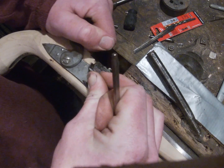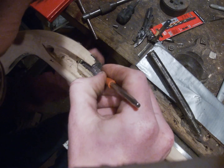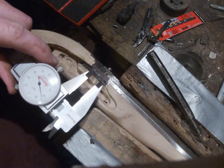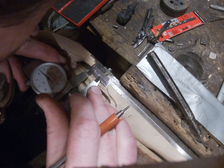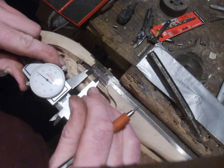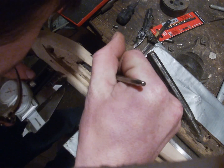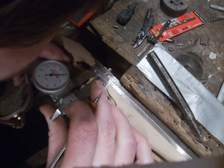Then carefully remove the lock. Now you could honestly eyeball center and probably be good, but because I'm a machinist I'm going to take my calipers and measure between those two lines — that is 320 thousandths, so 160 would be center because half of 320 is 160 — and I'm going to make a mark at center.